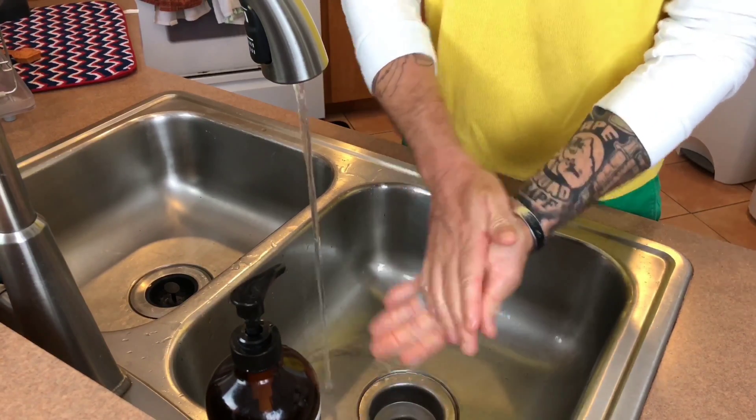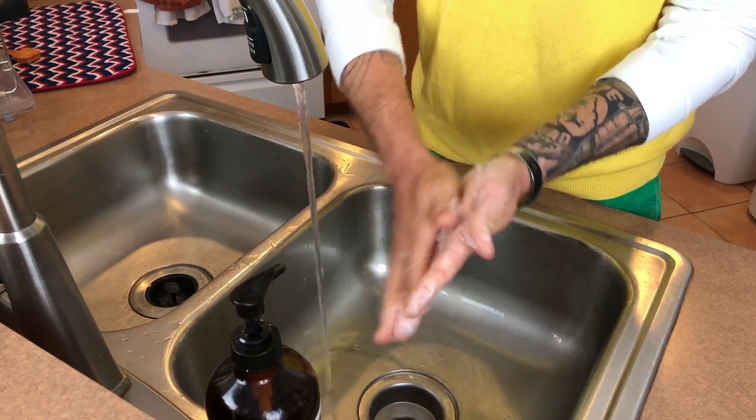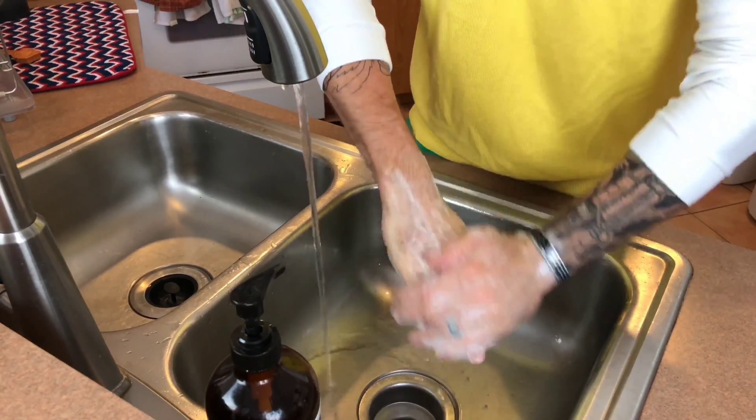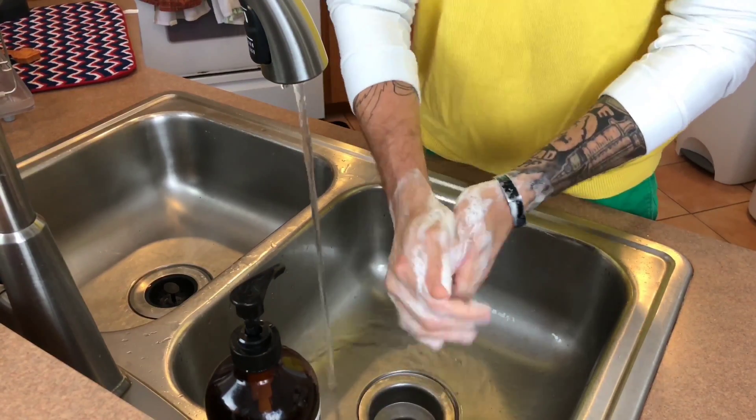Back and palms, back and palms, in between, in between. Scrub them both together, scrub them both together. Now they're clean, squeaky clean. And don't forget to scrub your nails!